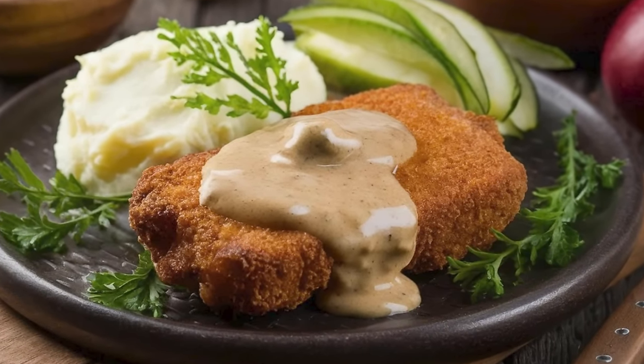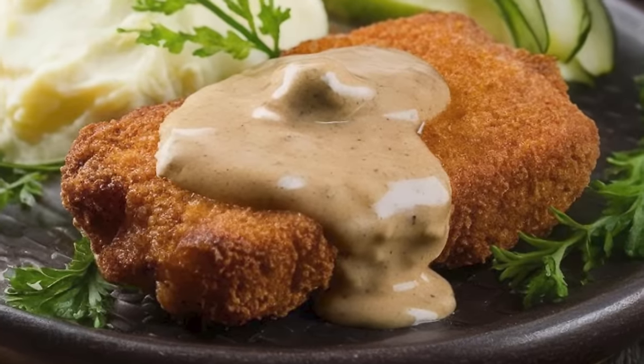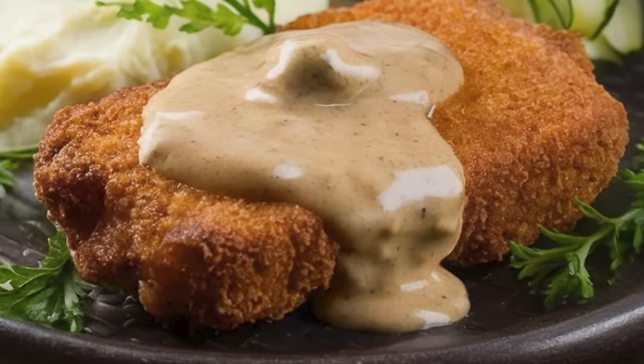You can even repeat this breading step for a third time, which will increase the thickness of the steak's outer layer and, in turn, make it even crispier.